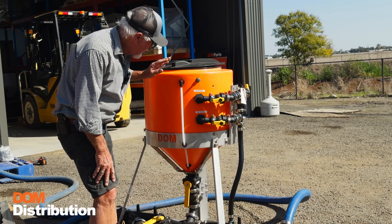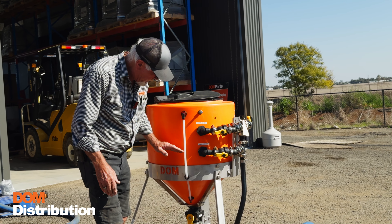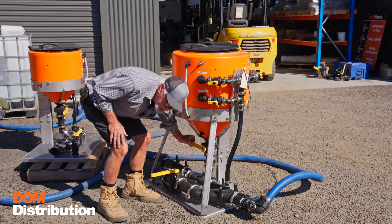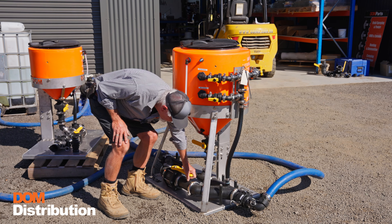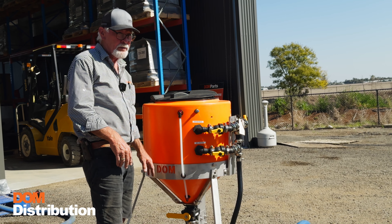The venturi system will suck that chemical out of the tank. If you're only going to do a part load, it's simply a matter of turning that valve off and returning to fill — whatever chemical remains in the tank stays there until you do the next batch.